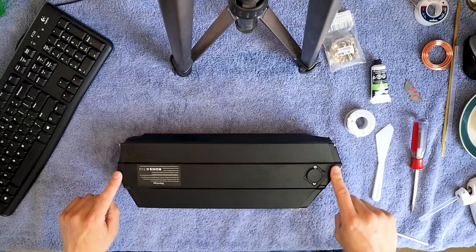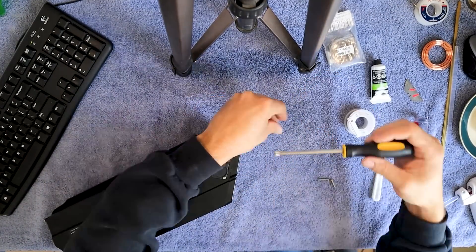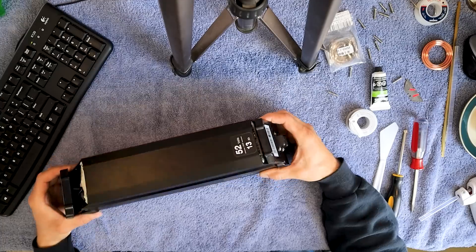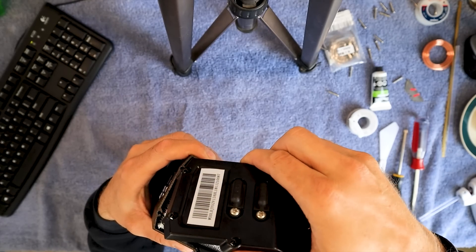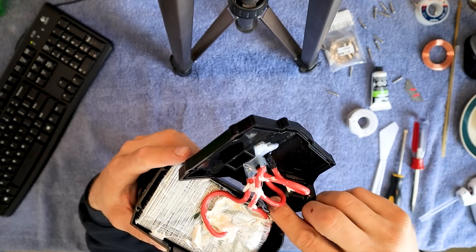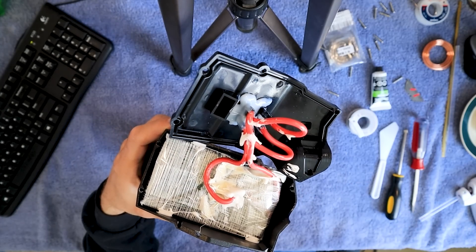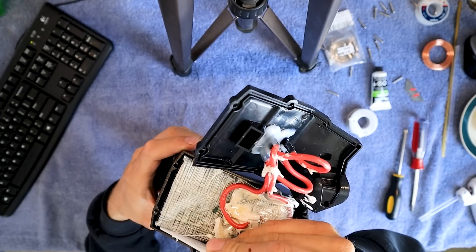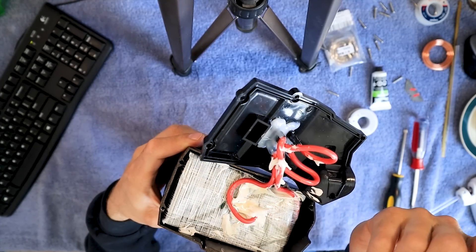First thing you're going to do is take these ends off. Now both these end caps are loose. You can see the cells are wrapped inside of there, so I'm going to pull this away. This is just like a rubberized glue in there — this is where we're going to use that plastic knife. We're just going to get that rubberized glue out of there.